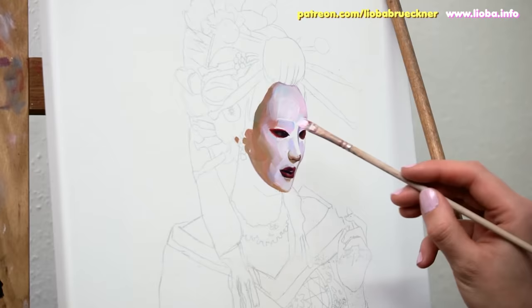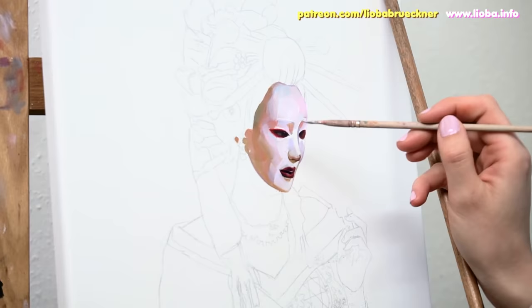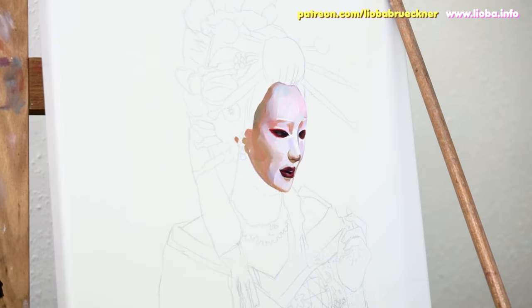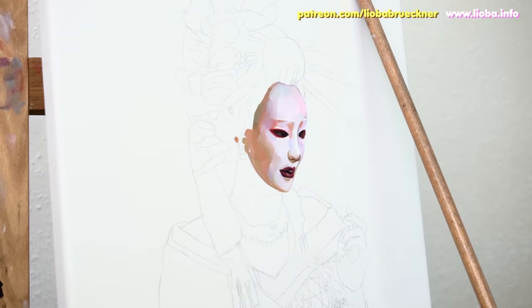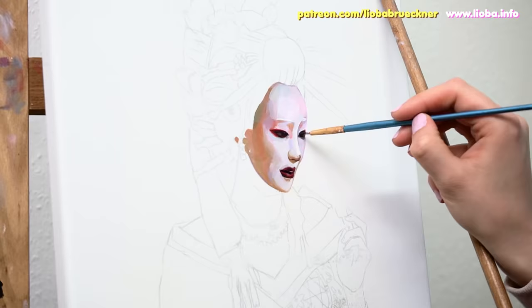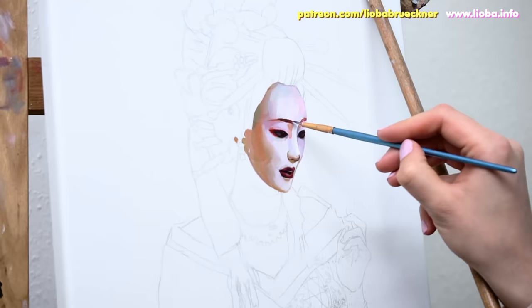Of course, since they are very different, the various effects achieved within one medium don't always apply to another medium. Still, since it is a valuable practice for me, I felt it was worth mentioning. Therefore, even if you are mainly a watercolor artist and you are watching this video, I feel this tutorial can still be helpful to you.